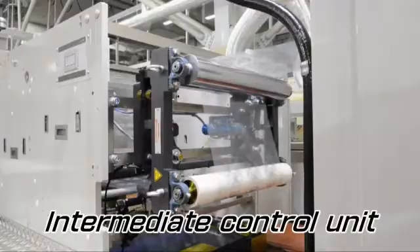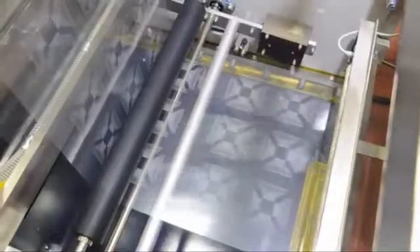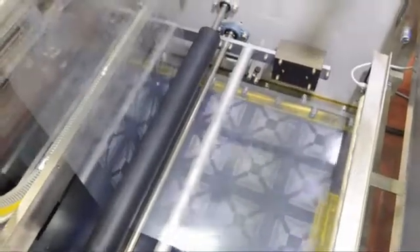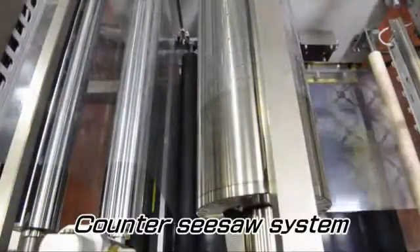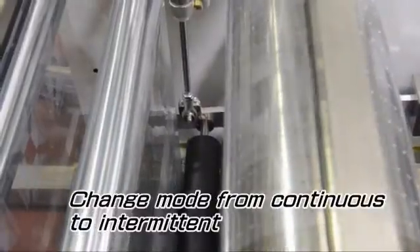The delivered film roll from the dryer is fed to an intermediate control unit. The feeding mode is changed from continuous to intermittent by the dancer roll and counter seesaw system, and fed to the second printing unit.